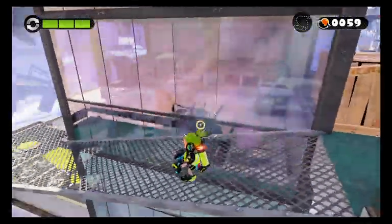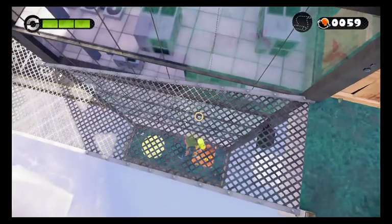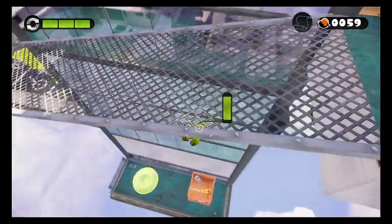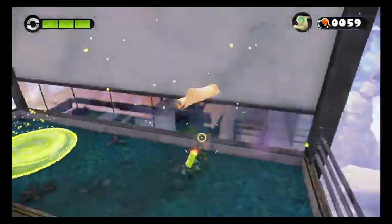Also remember what I said — be careful with these things. Do not go into squid form unless you know there is something under you. Like the sunken scroll!